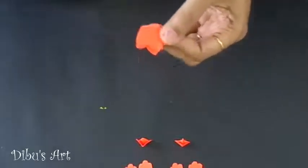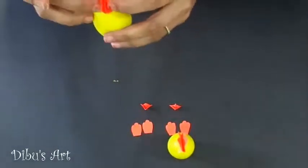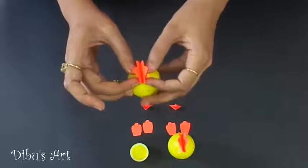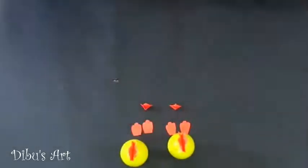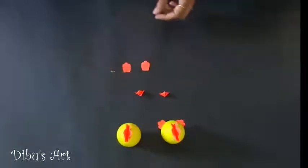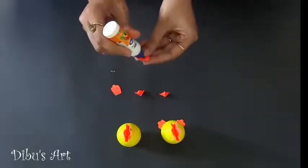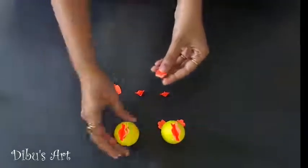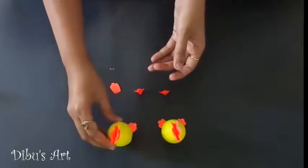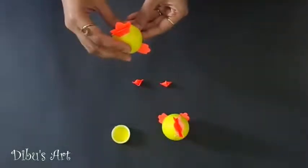Now take the crown and cut it slightly at the center from the downside — it is for its better fitment on the eggshell. Apply glue on the folded downside of the crown and paste it on the shell. Let's paste the feet using glue. Every step we have to repeat for our second chicken.